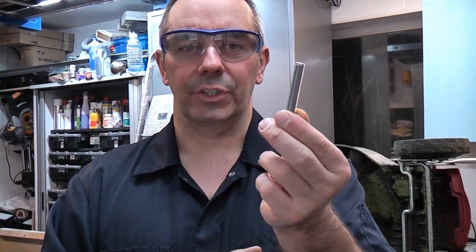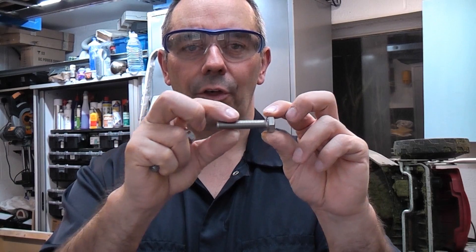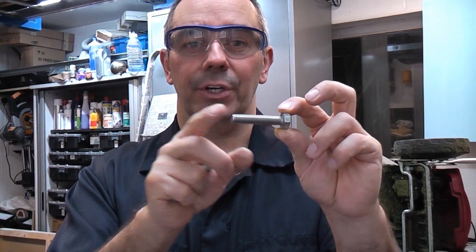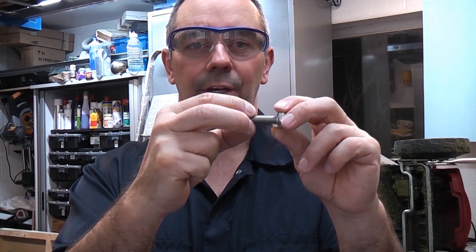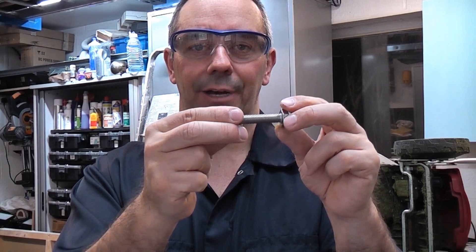Stainless steel bolts can actually suffer from something called galling. If you put a nut on there and were to run it up and down a few times and a bit of friction was created, there is every chance that the nut would just seize onto the bolt and you would never be able to remove it without stripping off all of the threads.